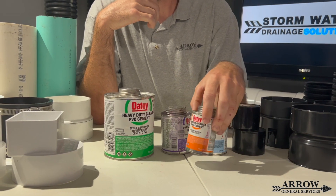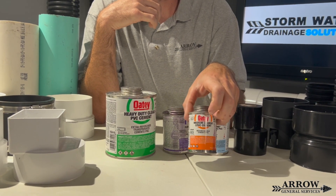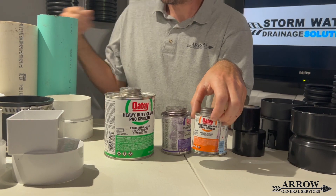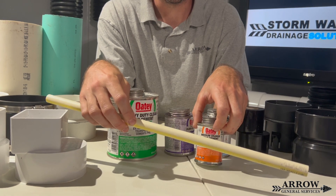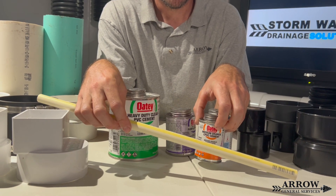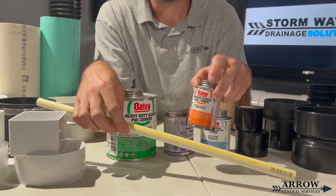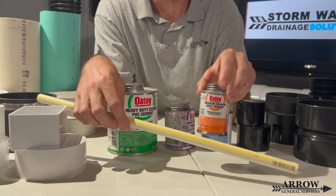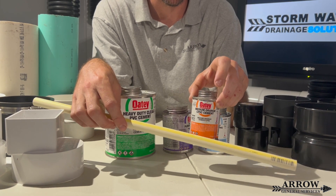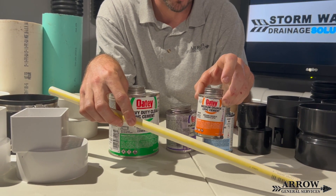Just for example purposes, this is orange CPVC cement. This is meant to glue water lines made out of CPVC. You should not see any drainage installer using this cement on normal PVC pipe, because it is not meant for that — it's meant only for CPVC water lines.